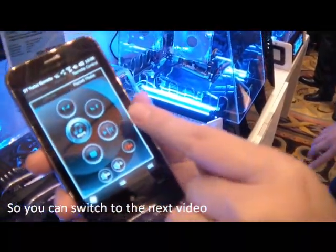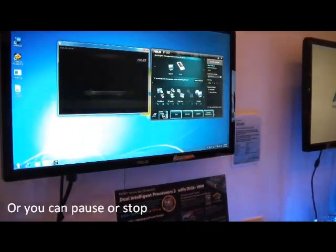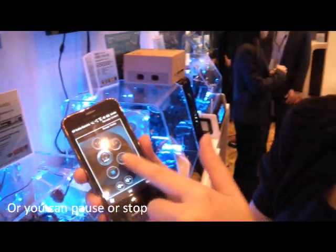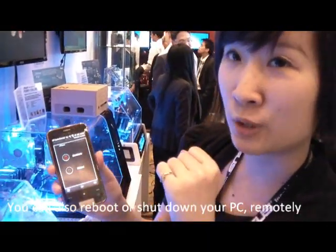So you can switch to the next video, or you can pause or stop. And you can also reboot or shut down your PC remotely.